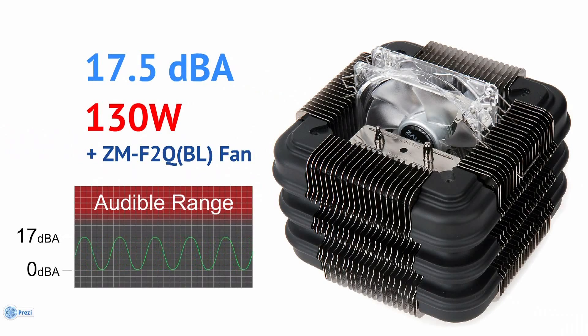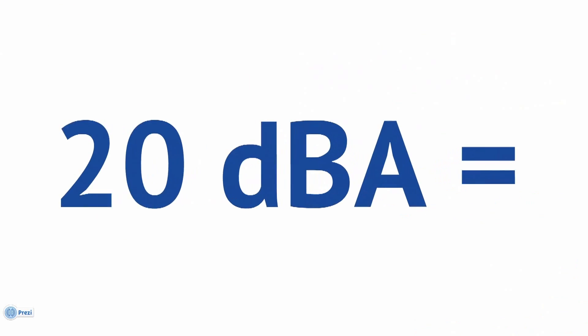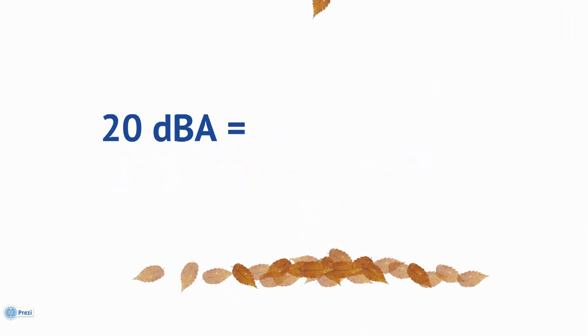Moreover, the FX100 can even dissipate heat from processors with a TDP of up to 140 watts with a specially designed optional fan, the ZM-F2Q. In this configuration, its noise level is still well under 20 dBA — as quiet as falling leaves. Users can always enjoy a noiseless computing environment, with or without a fan.